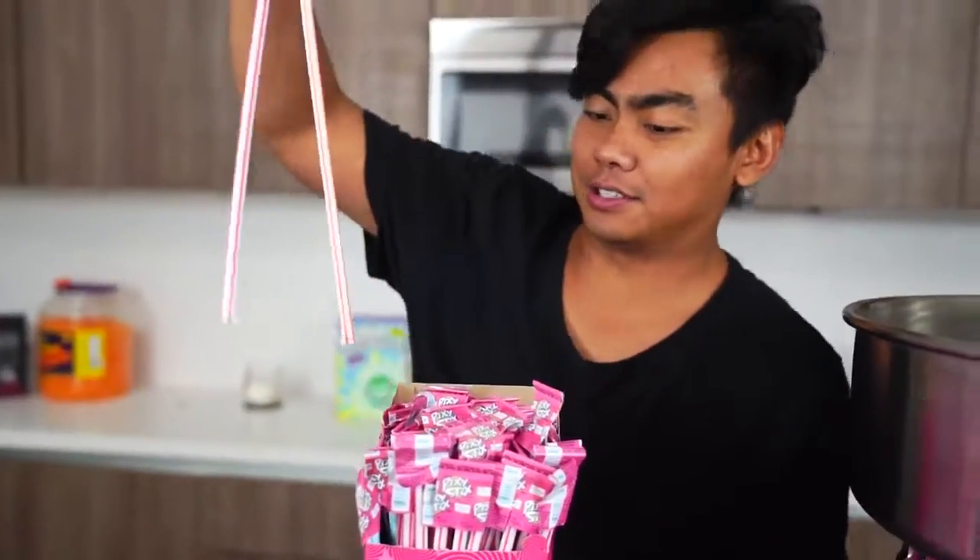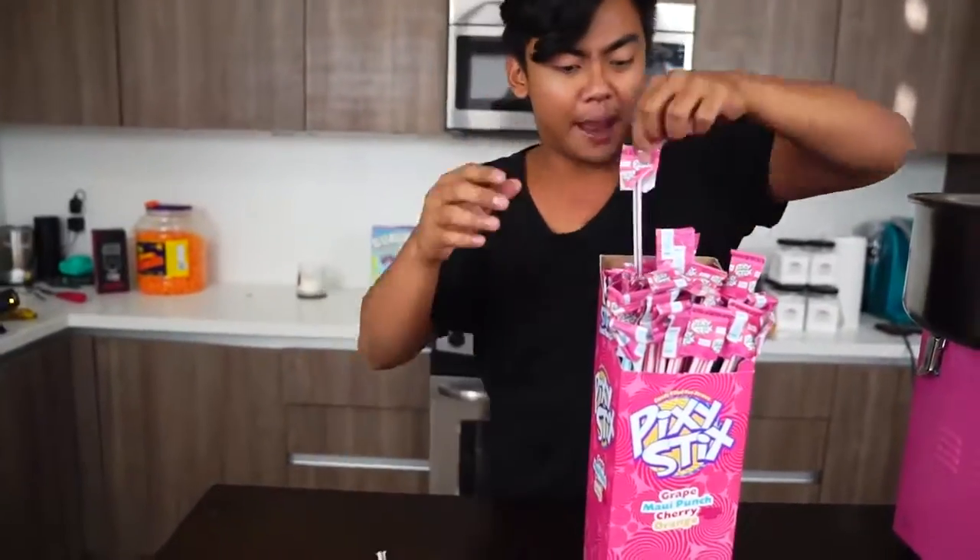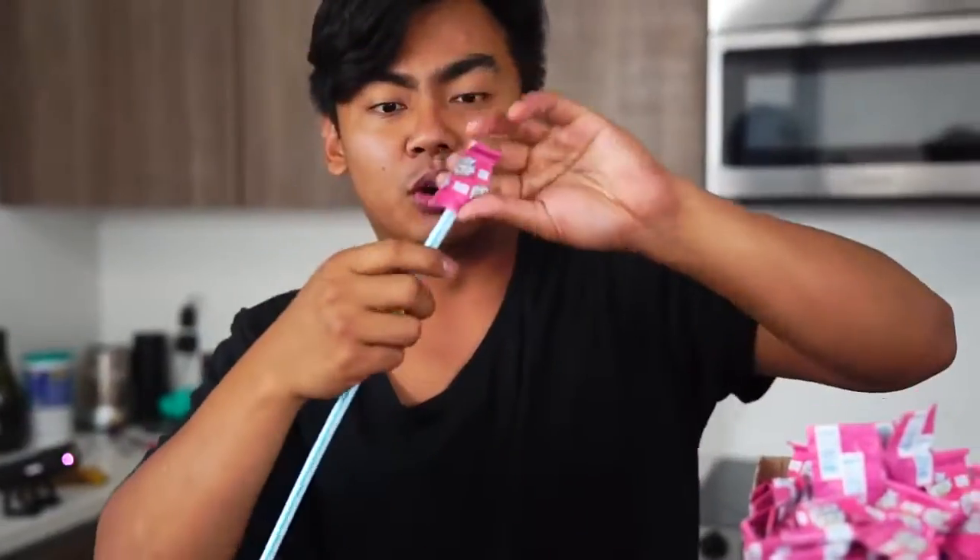So growing up, I used to eat a lot of Pixie Stix because they were very addicting. If you've never had a Pixie Stix before, you are missing out. Look at this — we have different colors: we have red, we got orange, we have grape, we have so many colors. The blue Pixie Stix is my favorite one.